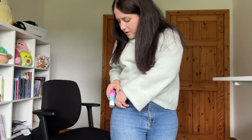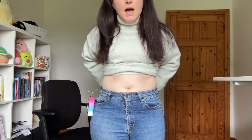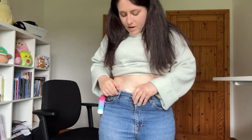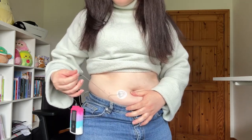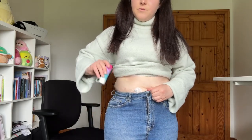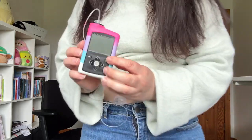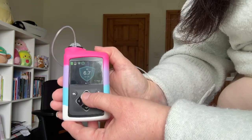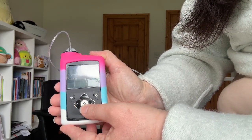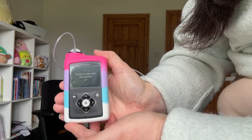So I have my pump. I want to show you my infusion site — here it is. The first thing you want to do is get the actual insulin pump. All you have to do is press up on your pump. You see a button: suspend all delivery. Click on this, suspend delivery. Yes — delivery is suspended.